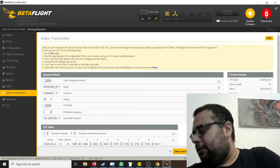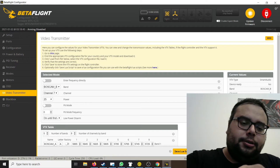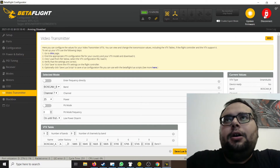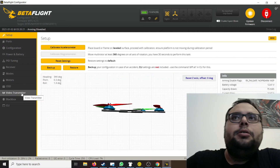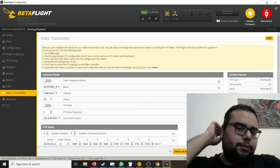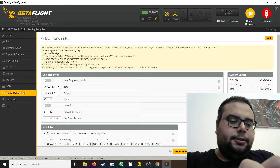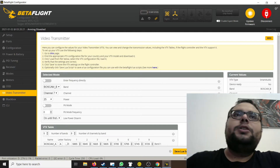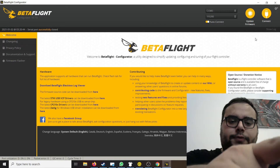We can also connect the battery because the VTX should not power up until the battery is connected. Let's disconnect and reconnect once more just to make sure — and yeah, it's confirmed, that's not working. So the next step is to disconnect the battery, disconnect Betaflight, open this up, and see if we can find out why.